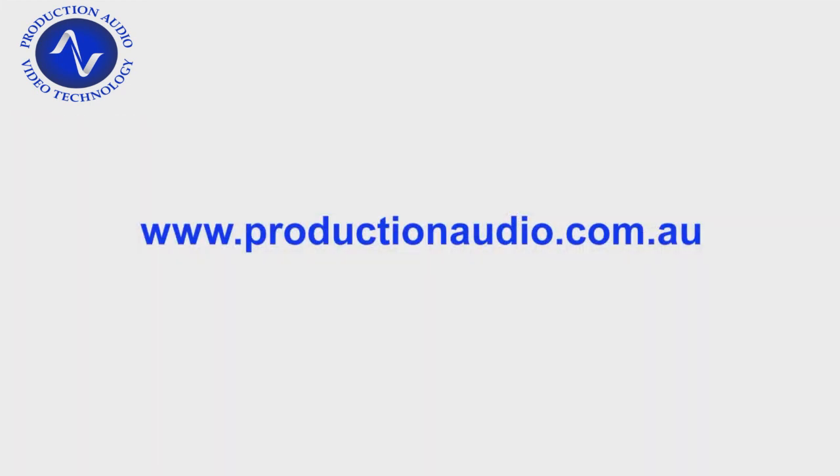So we hope you found this video helpful, and of course if you have any questions, please feel free to contact us at our website at productionaudio.com.au. Thank you.